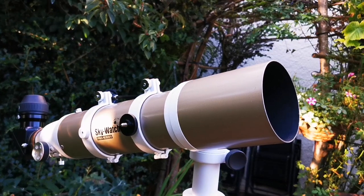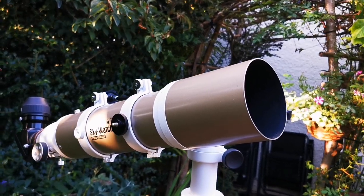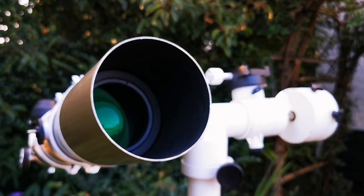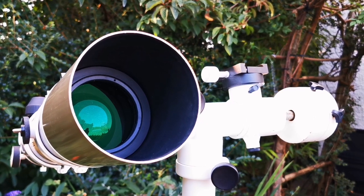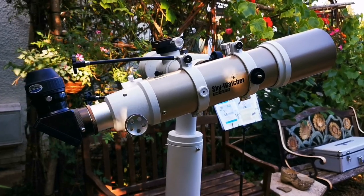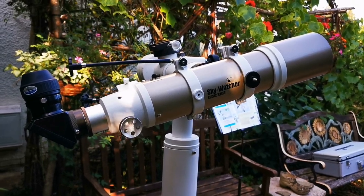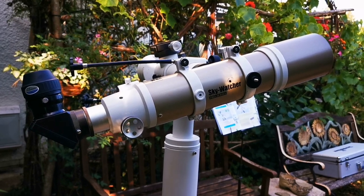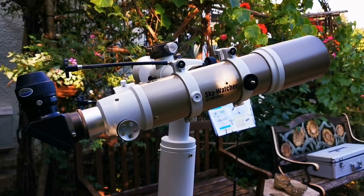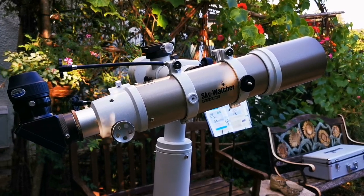I think Skywatcher has nailed it with this apochromatic telescope — this is a really good refractor. It shows you everything that a much higher-priced refractor will show you. I'm so pleased with it that I use it as the standard benchmark for testing all the eyepieces I get, with the Skywatcher ED-80 Pro Series gold version providing a uniform, unchanged reference point.